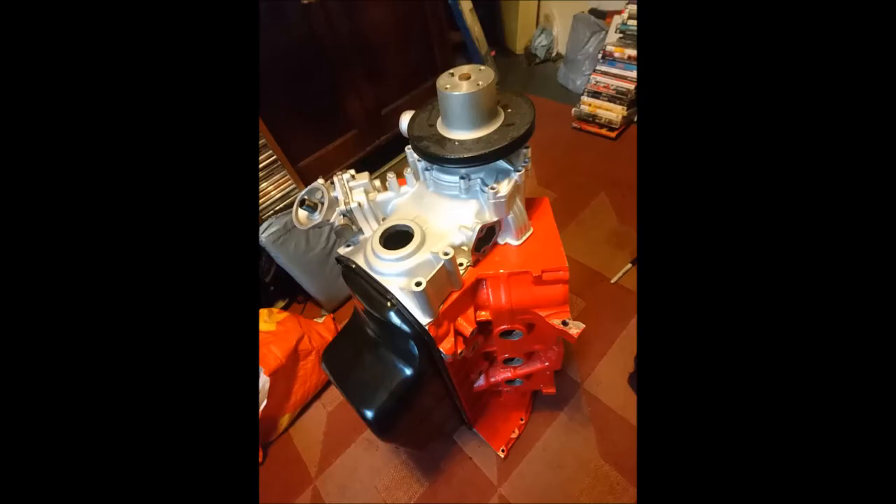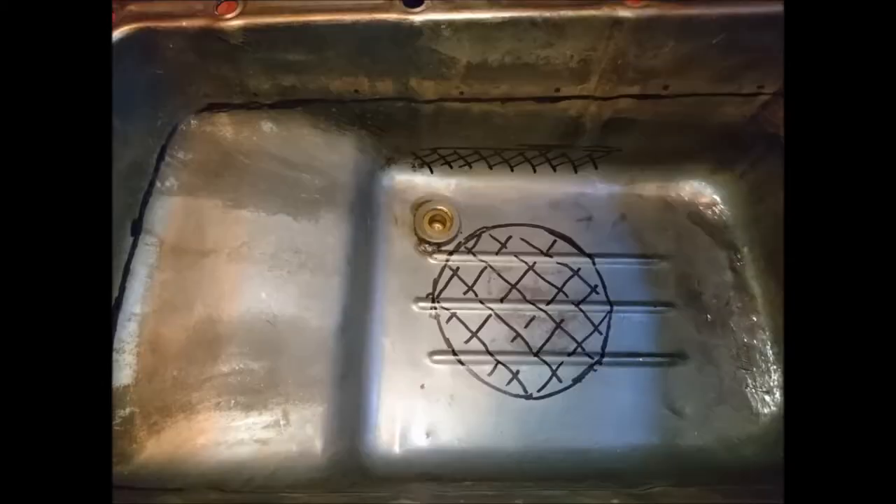The first thing you're going to want to do is offer the sump up to the block. There should be nothing in the block, as you're going to have to reach through the piston bores and draw around the oil pickup tube and any other interfering parts such as the baffle plate.